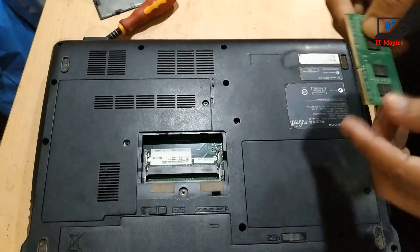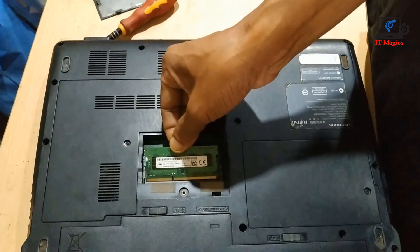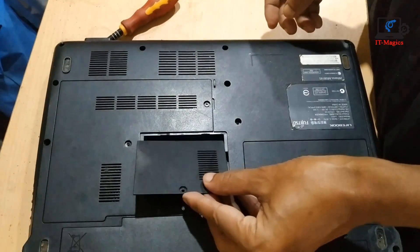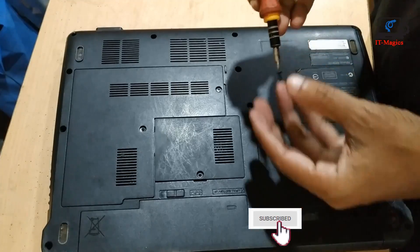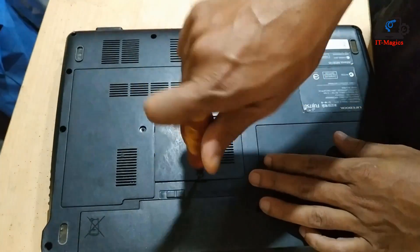Then plug it in again. Carefully plug the RAM back into your laptop, and reassemble the back cover. Yes, all is done — now turn on the laptop again, and you can see the laptop is fixed and it has come back and turned on.